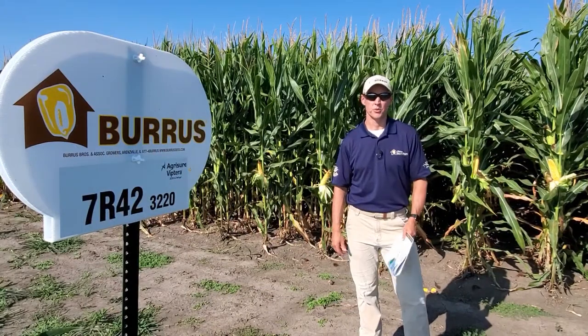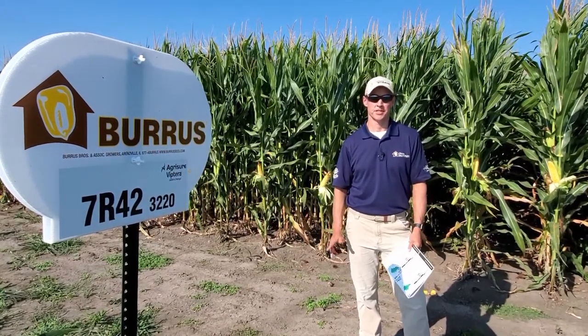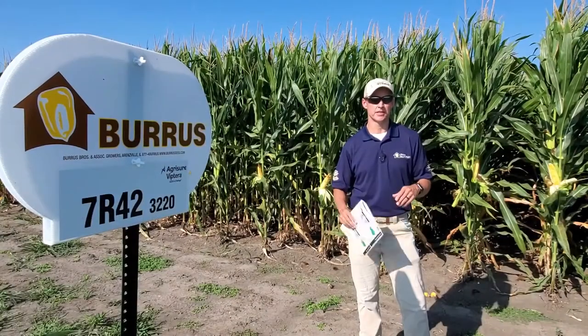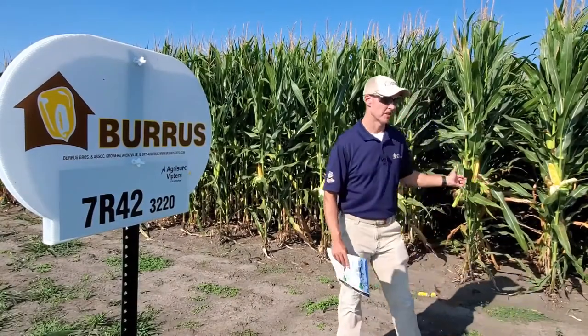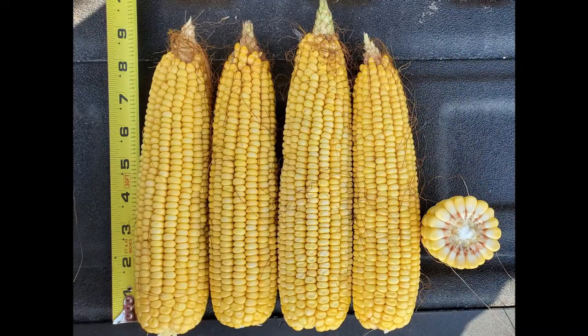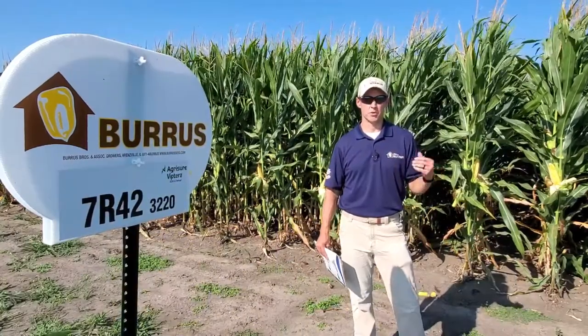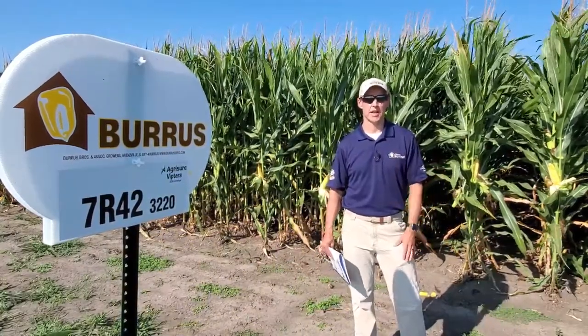Now we're standing in front of 7R42, which is a new hybrid for us this year. It's 114 day. What we want to keep in mind with 7R42 is that it brings forth two modes of action — there's two corn borer traits, two broadleaf traits. It's really known for its agronomics, with a lot of double roots this year and good gray leaf tolerance. At the end of the day, it's one of the best values for the money out of the entire lineup.